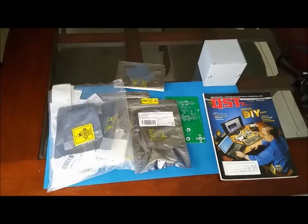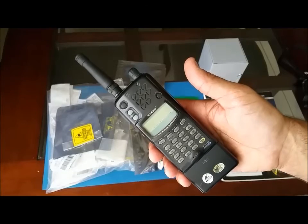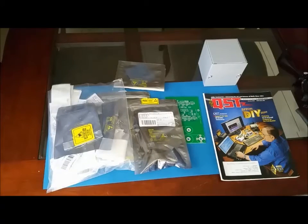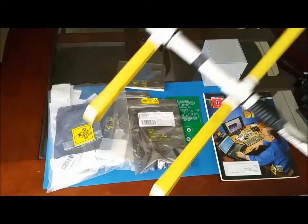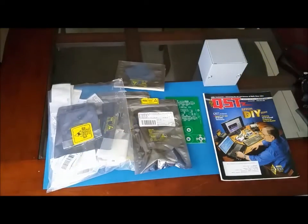Hello, this is Norbert, Kilo Papa 4 Whiskey Kilo. This is the first of a series of videos in which I intend to show the progress of building my satellite tracking system. I've been fascinated with satellites for some time, and I've been able to work them with my handheld, my beloved FT-51R, together with my tape measure antenna. I've been able to log some QSOs in my backyard.